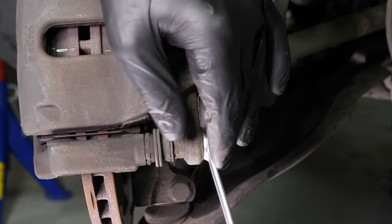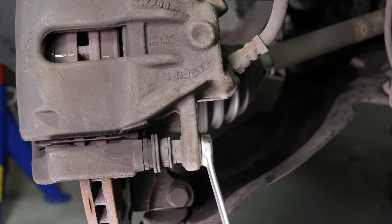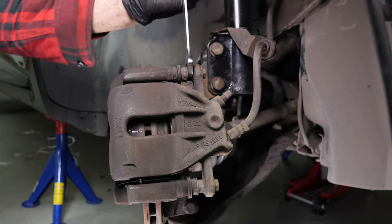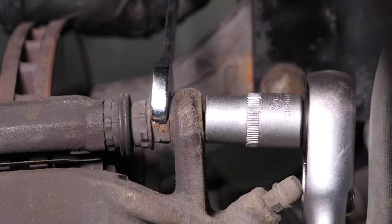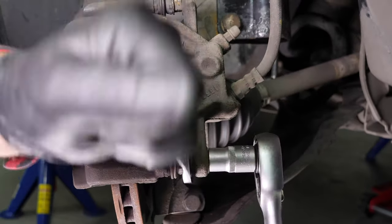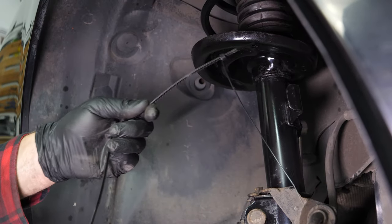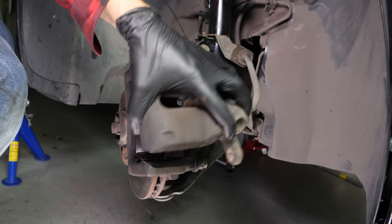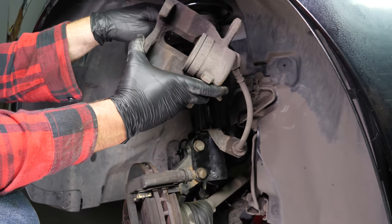Do the same with the lower caliper mounting bolt. Using a socket wrench and a 13mm socket, unscrew the upper caliper mounting bolt. Sometimes you have to stop the locknut from turning by holding it with your fingers or with a 15mm spanner. Do the same with the lower caliper mounting bolt. Attach a piece of electrical cable or string to one of the coils on the suspension spring. To avoid damaging the brake hose, attach it to the suspension using the cable you have already attached.